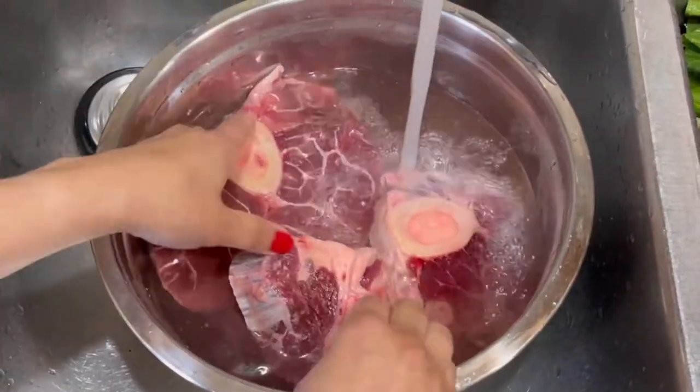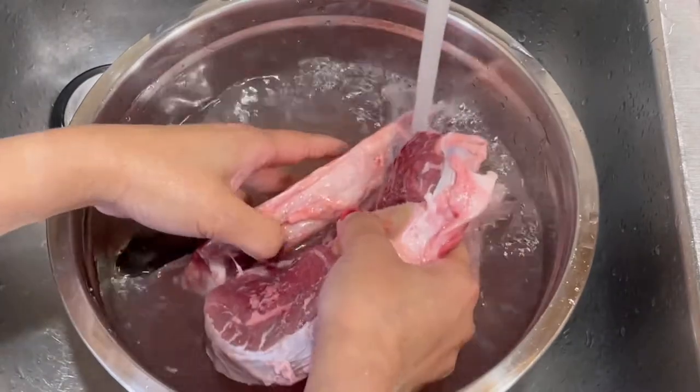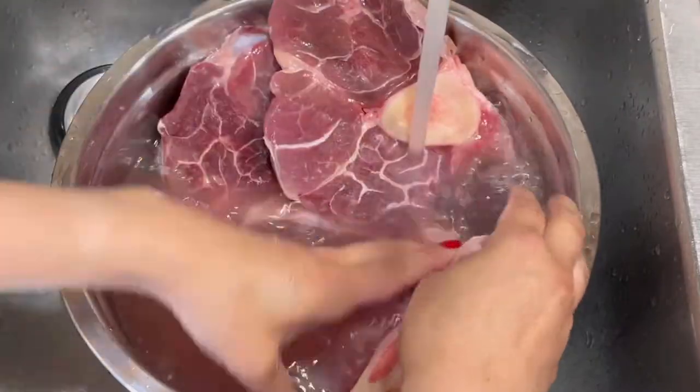Hugasan ko muna yung beef. Ito guys yung maganda gawing bolalo, yung mayroon siyang buto-buto. Hugasan siyang maigit, tanggalin yung mga excess fats.